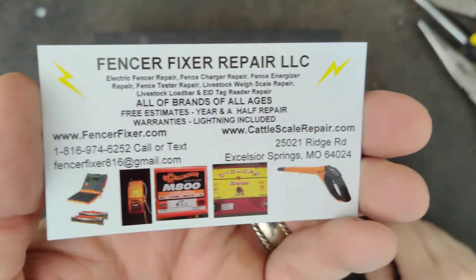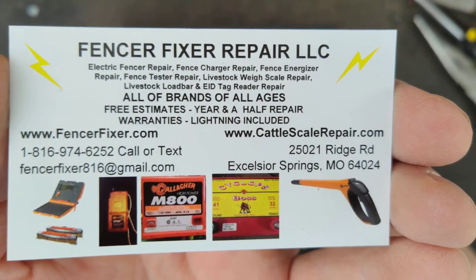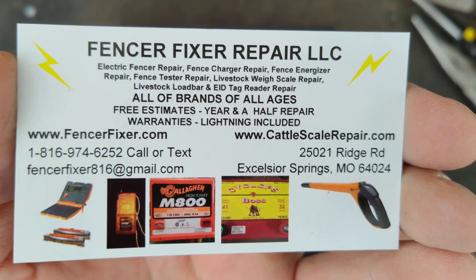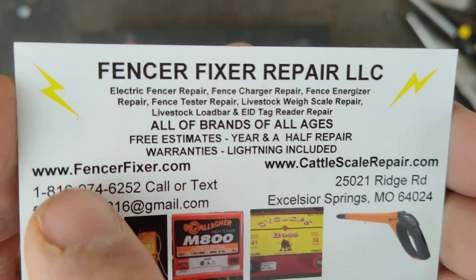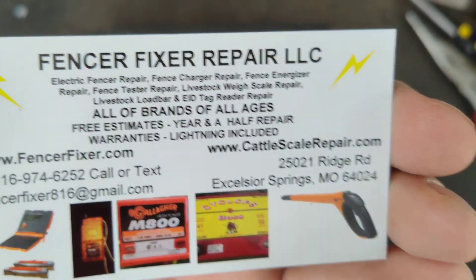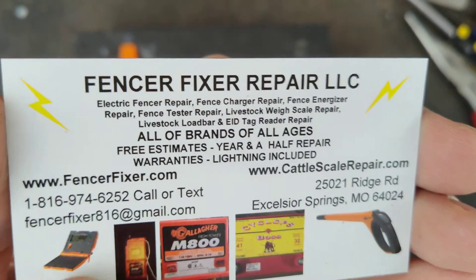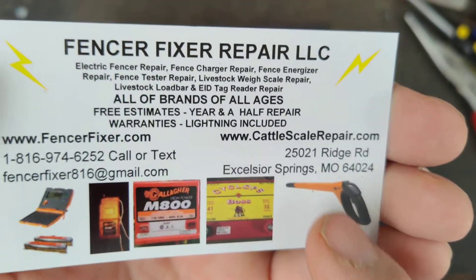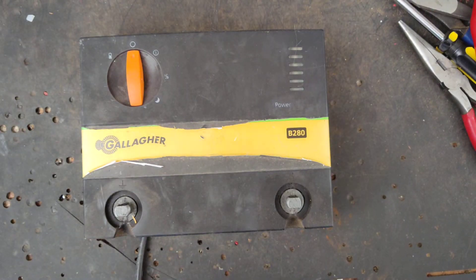Hi, thanks for checking out our channel. This is going to be a how-to video on how to fix this thing and test some stuff on it. If you've got one of these fence chargers, go to our website FencerFixer.com — there's also CattleScaleRepair.com. We do work on cattle scales, load bars, and EID tag readers for ear tags on cattle and sheep.